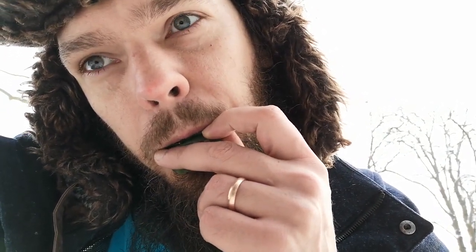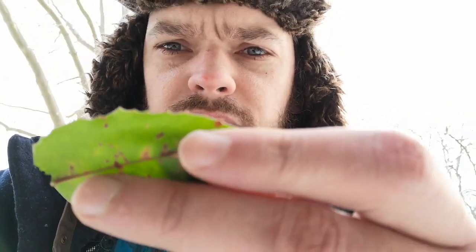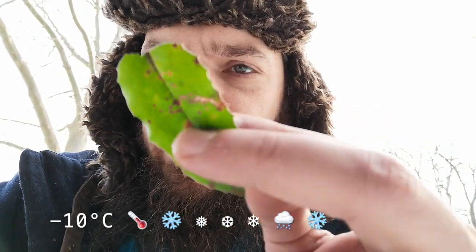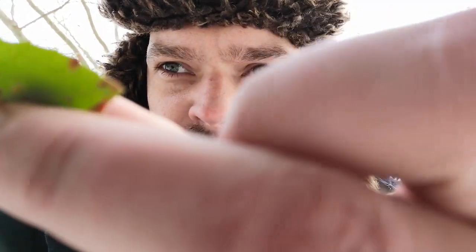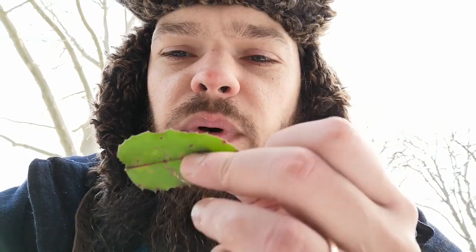Don't try this at home. It's about minus 10 at the moment, and these leaves are really still quite happy. They're actually quite hard to get off the bush — they don't just fall off. If you take care, then you can play these. The trick is to curve it away from your lips.